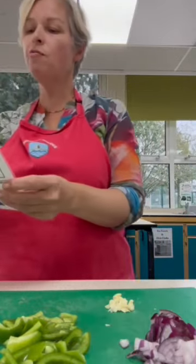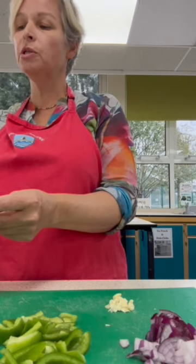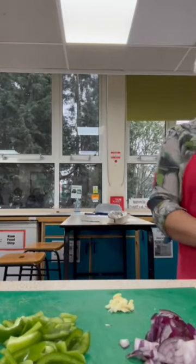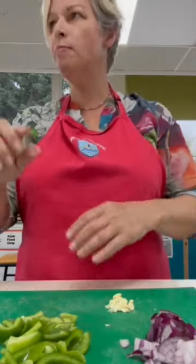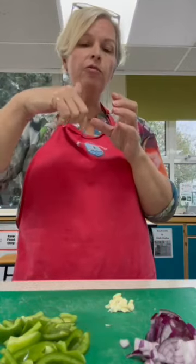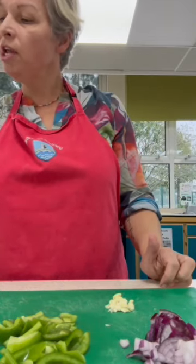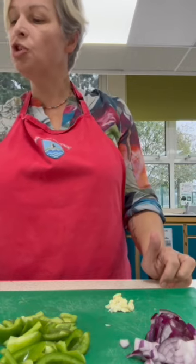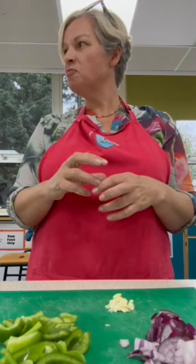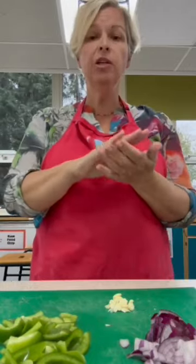We are going to turn on the heat - we always say a medium heat. On the electric, something like a three is medium because it's halfway between one and six. On the gas, it's literally halfway round on the dial. Your recipe says fry for three to five minutes until soft. This is called sweating - cooking without colour. It sounds horrible, but it's like gently frying. You're not browning it and you're absolutely not burning it.